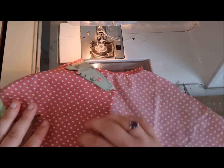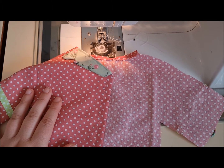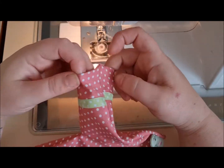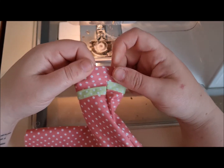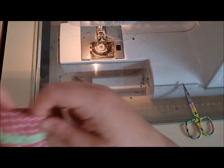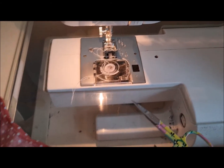Do that for the opposite side. Then all that's left for the cuffs is to do the hems: turn one centimeter in all the way around and iron, then a second centimeter all the way around and iron it down, then just stitch that. So we've got our cuffs done.